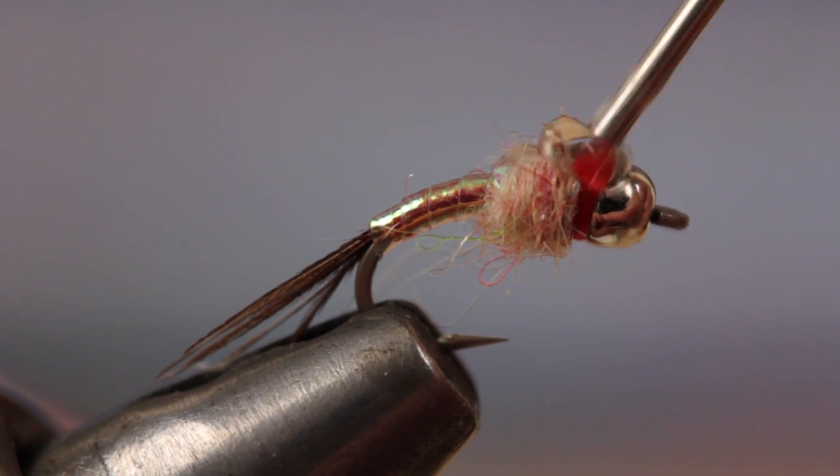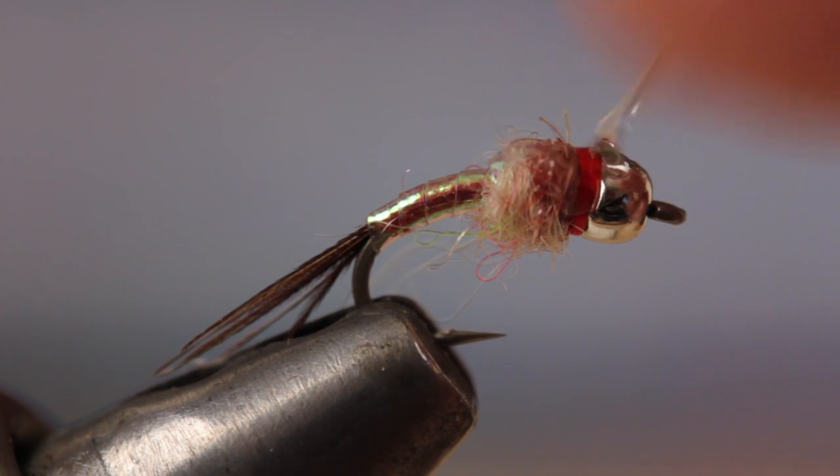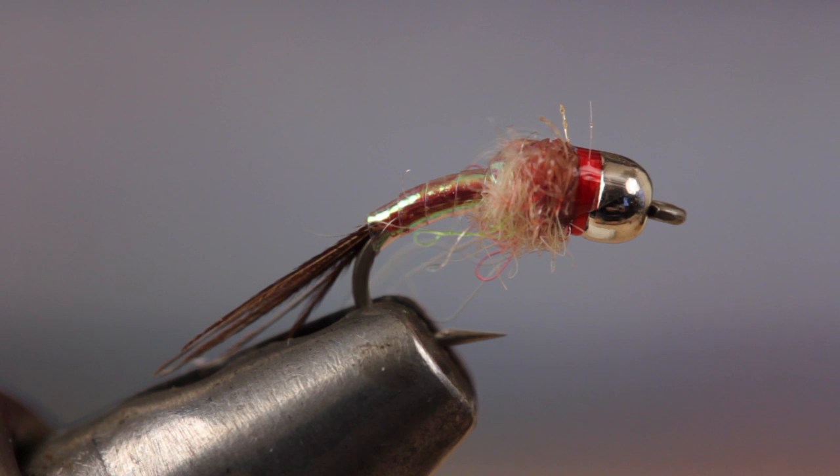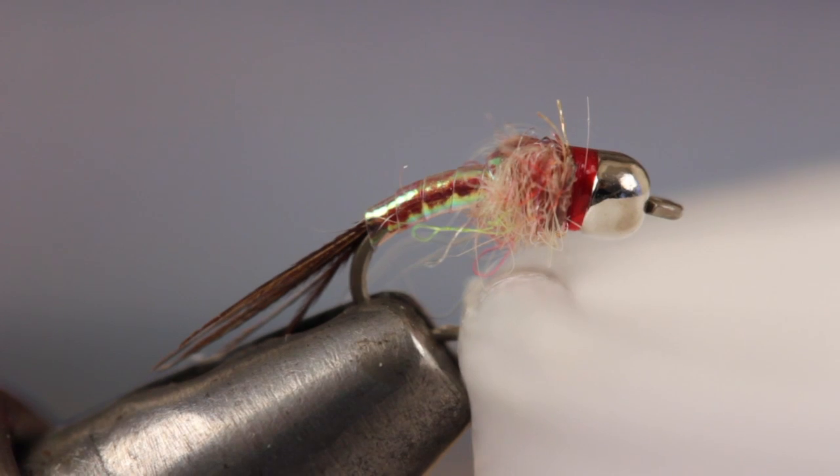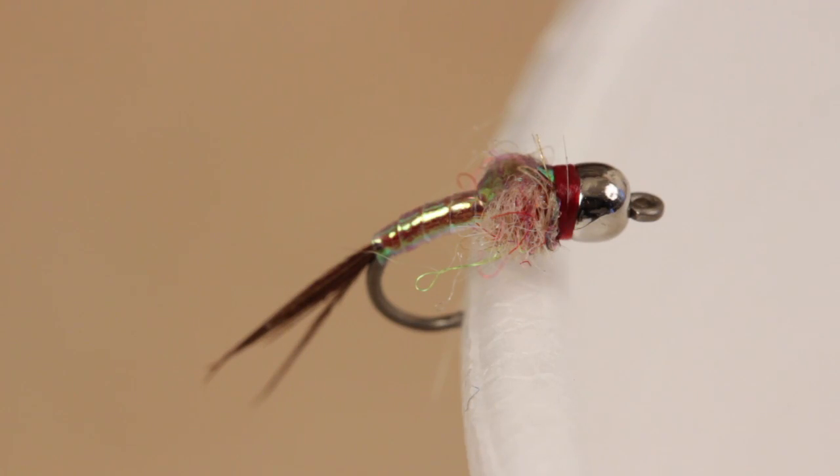I like to add a drop of head cement to the thread wraps for durability. Once it dries, you can't even see it. The lip of a Styrofoam coffee cup is a great way to hold small flies while the head cement dries.